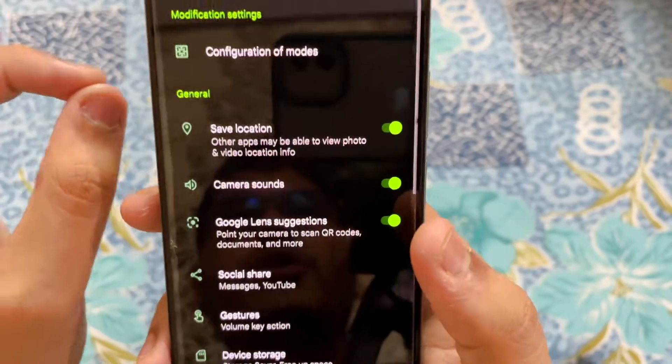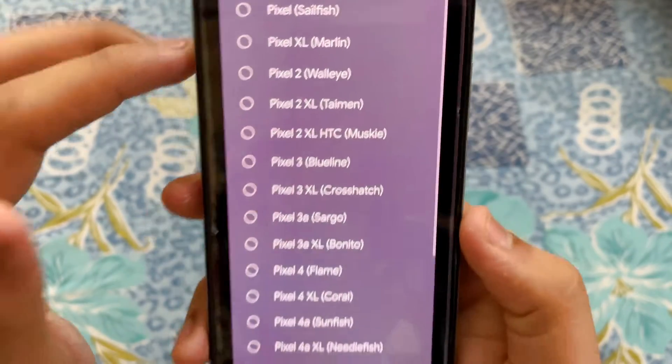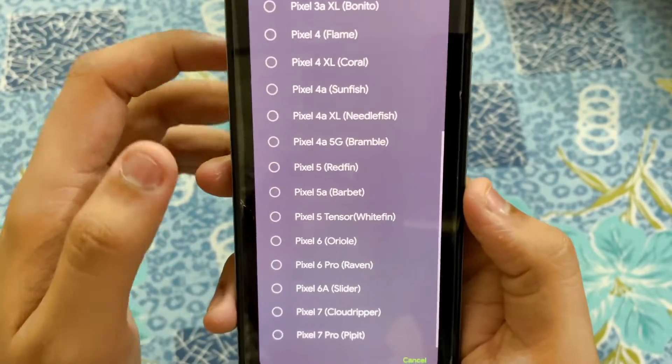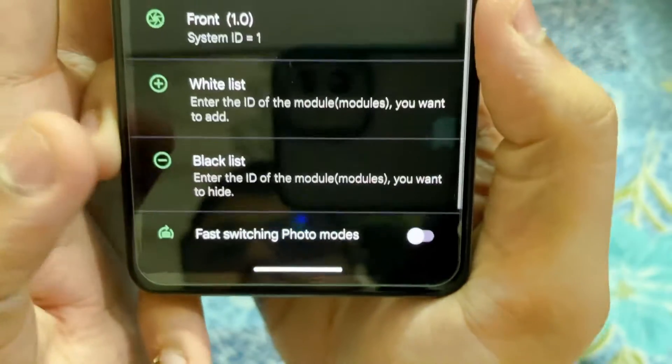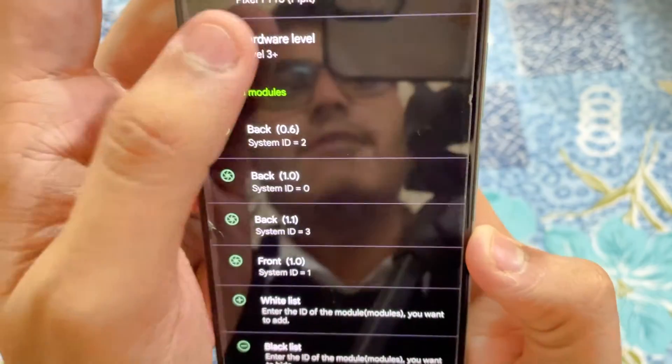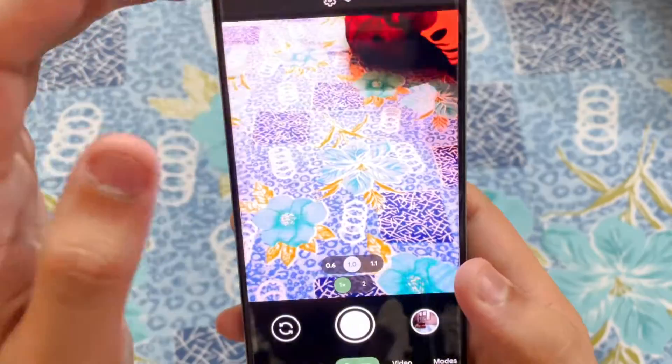There is one more thing you need to do: go into Configuration of Modes, tap on Interface — this is the most important one. In the Interface section, tap on Pixel 7 Pro. In the hardware level it shows 3 plus 12 — tap on 3.